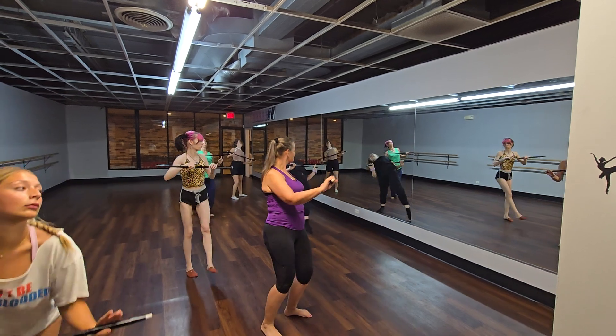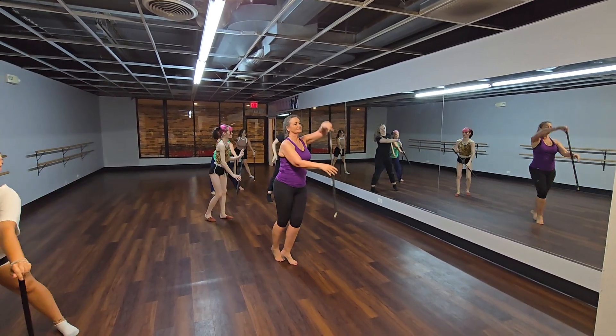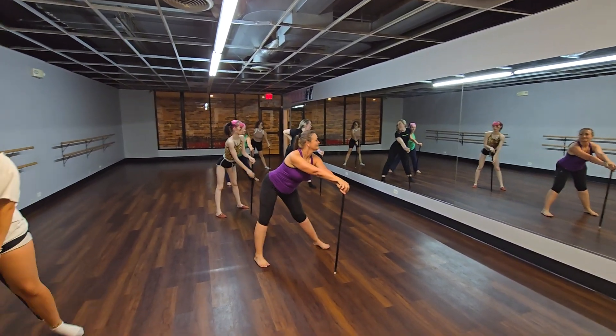Back. Back. My kick. Scooch. Kick. Ball change. Good. Not bad.